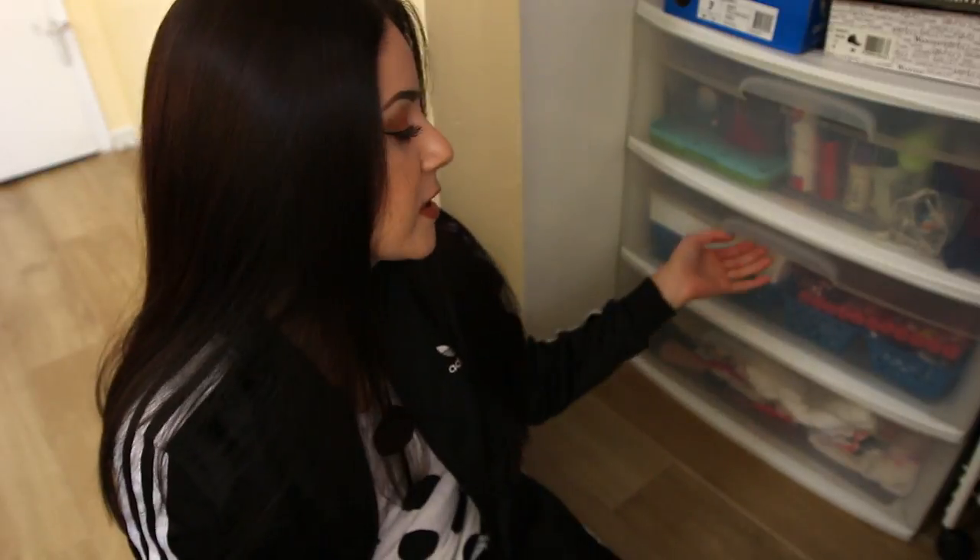Hey guys, welcome back to my channel. For today's video I'm going to show you how I store my jewelry and my sunglasses. Keep in mind this does not include my necklaces, because my necklaces are like my little babies — I have to have those displayed, I have to be able to see them because those are the ones I reach for the most. So yeah, I'm gonna show you where I keep my jewelry and my sunglasses.